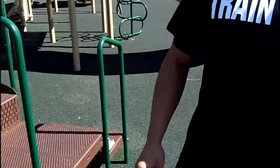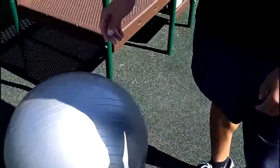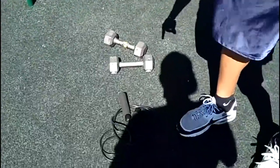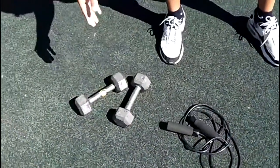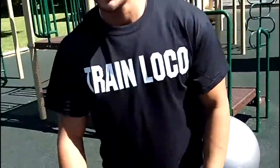What we're going to do today is called the Train Loco exercise ball workout. First, you're going to need a regular exercise ball, a jump rope or speed rope, and a pair of dumbbells — 5s, 10s, 15s, or 20s, whatever weight you prefer. Then you'll need a stopwatch to keep track of your time.